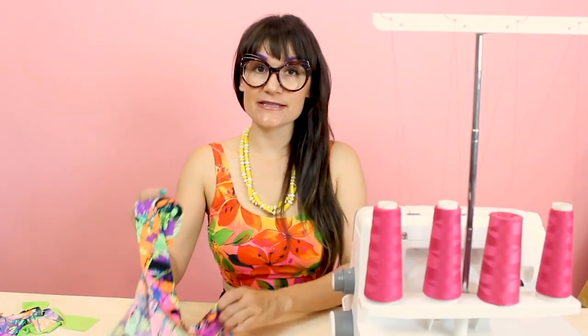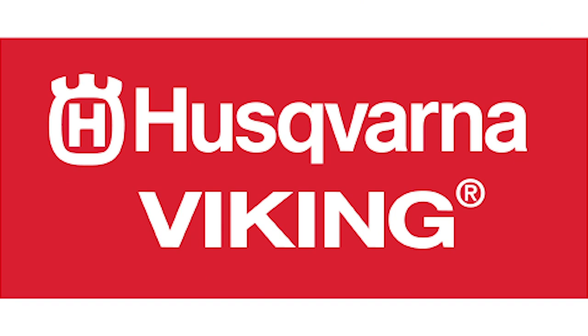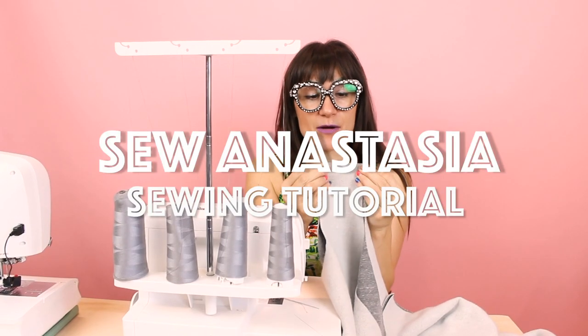Hi, I'm Anastasia Chatzka, a fashion designer with over 20 years of experience and a sewing educator. I'm really excited you're here to share another sewing adventure with me today.